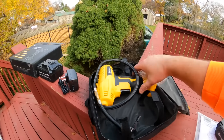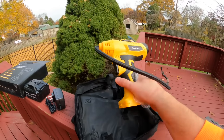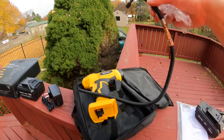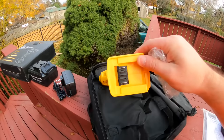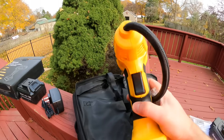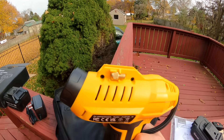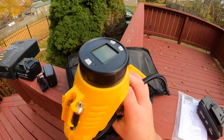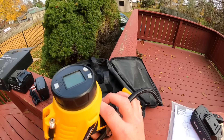Let me show you the actual compressor. It has an extension, the battery goes underneath it, and there's a trigger on the side. Up top you have different size nozzles, and you also have your gauge right there — showing PSI, KPA, and plus or minus controls.